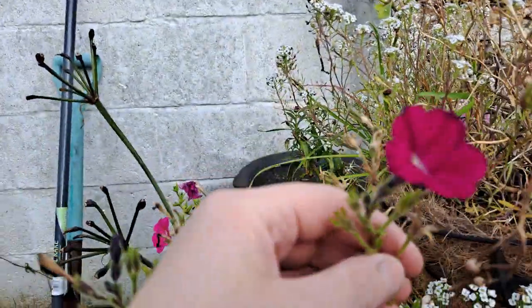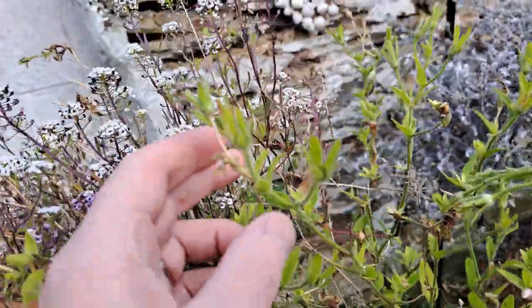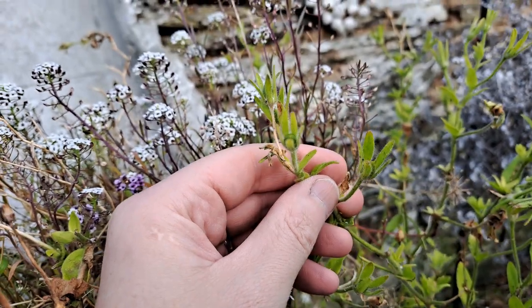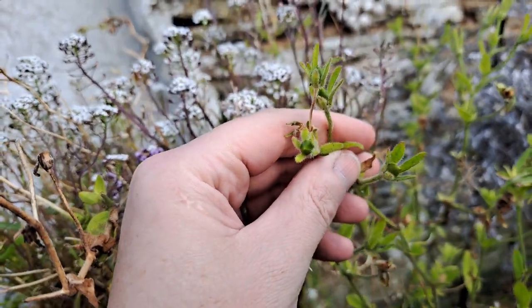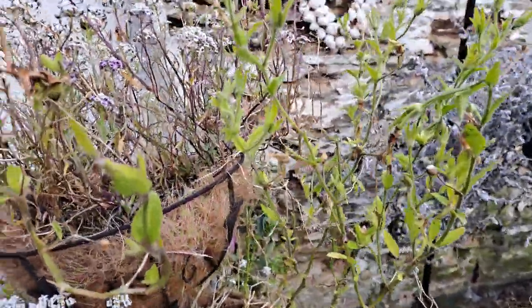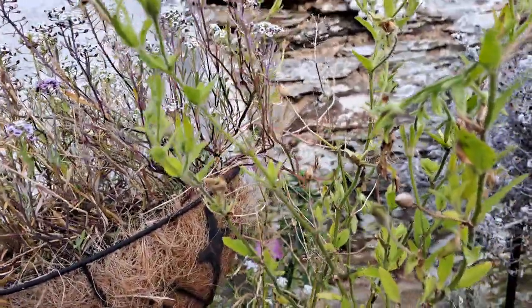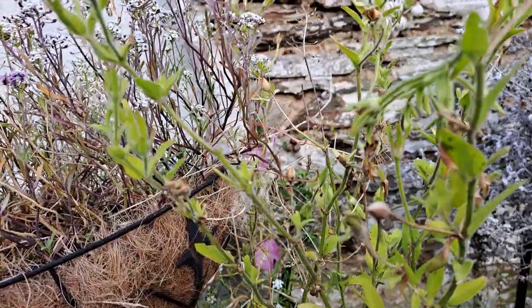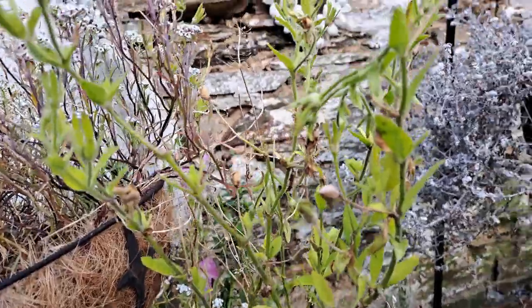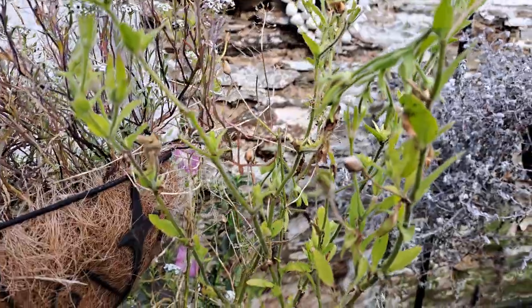Once the flower has finished it will shed its petals and be replaced by one of these green seed pods, and in there you're going to have the seeds. In September, what you'll notice if you grow petunias is that eventually the seed pods and the stems they're attached to go a little bit brown and crispy, and it's at that stage where the seed is perfect for harvesting.